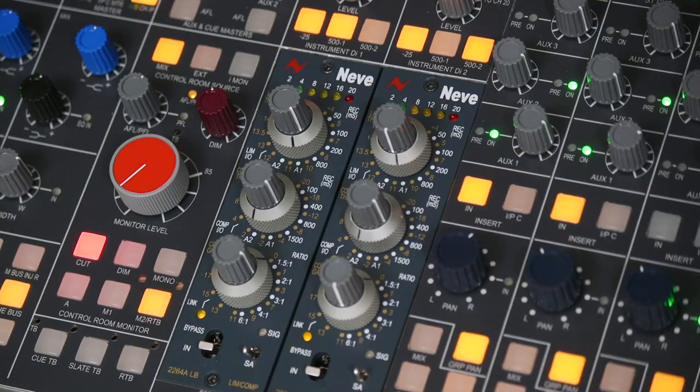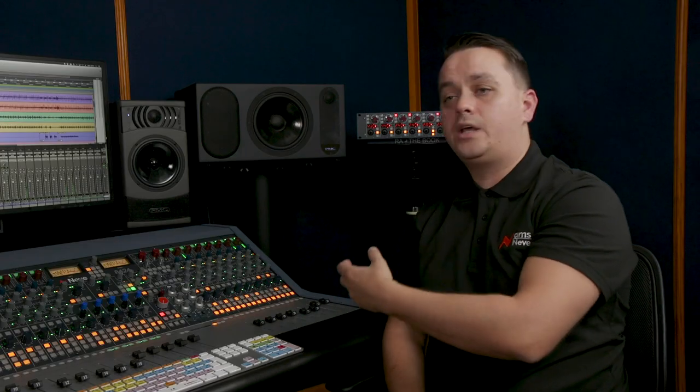Underneath we have the 500 slots, and these can be used as inserts at the push of a button, so you can add an EQ or a compressor into your recording chain before it reaches the DAW.